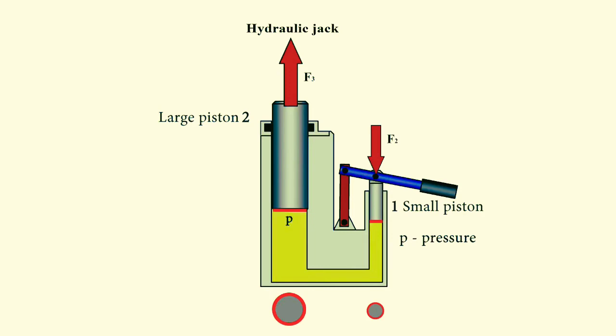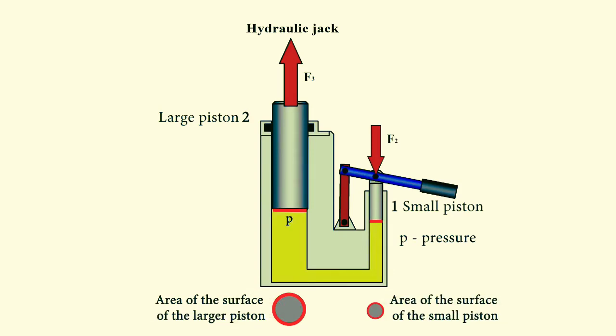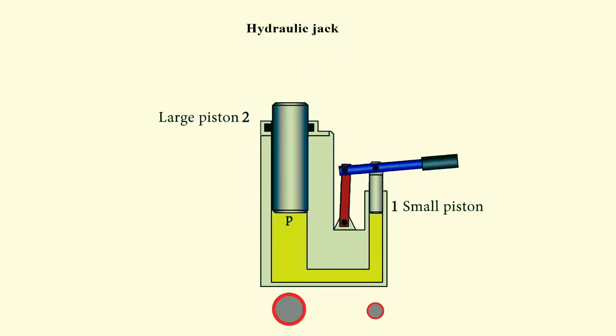Therefore it can assume a larger force. The larger the area of piston 2 and the smaller the area of piston 1, the greater the amplification factor can be obtained by using the hydraulic levers. The total displacement of the large piston will depend on the volume of fluid displaced by the small piston. The area of the surface of the second piston is larger, therefore the distance it is displaced by will be less than the distance that the first piston was displaced by.